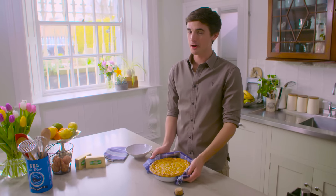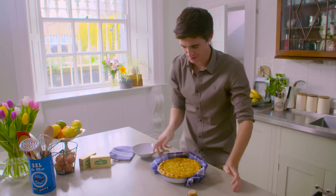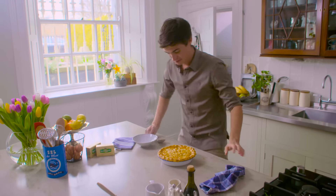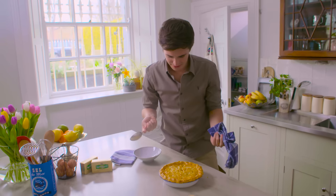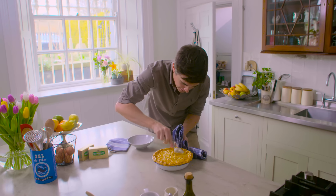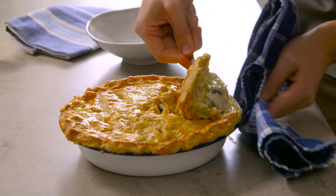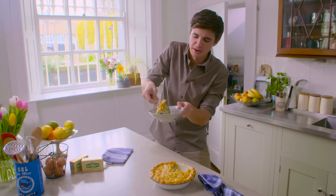This is a chicken pot pie — the smell is so good. I'm getting that waft of buttery pastry. I'm going to have to try some. Grab a spoon. I feel like I shouldn't break into it because it looks so beautiful, but I'm going to. Crack in just around the sides and take out a nice, generous spoonful. That is what I'm talking about.